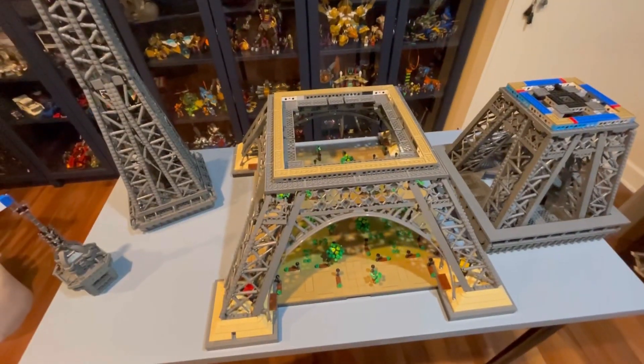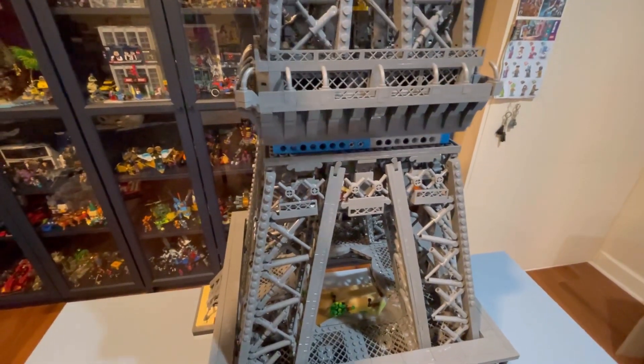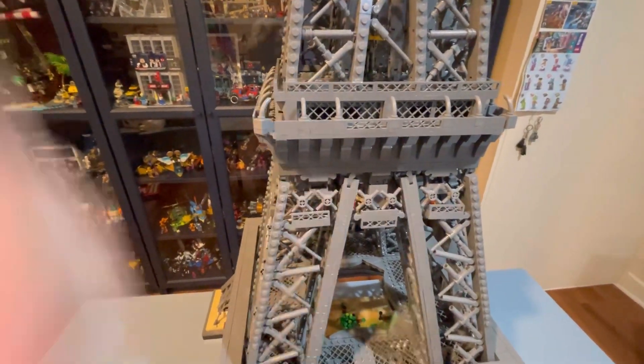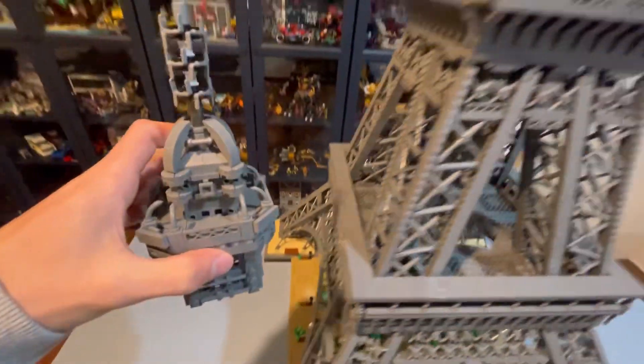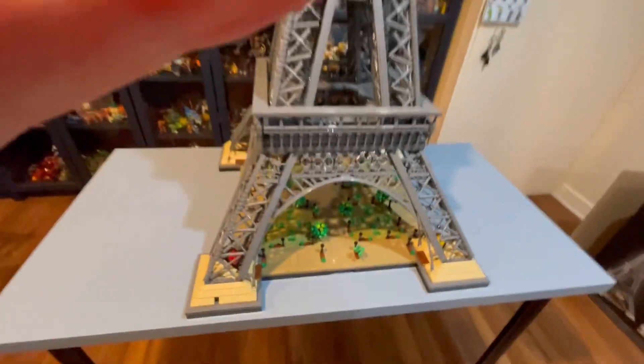So let's put it all back together. Can I do it with one hand? Just slide it on — there's nothing crazy about how they fit, just boom. Then of course the topper — this one literally just slides on. There is no click, nothing, just boom. There we are.